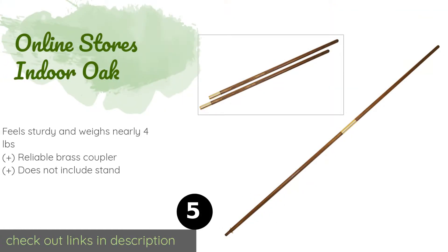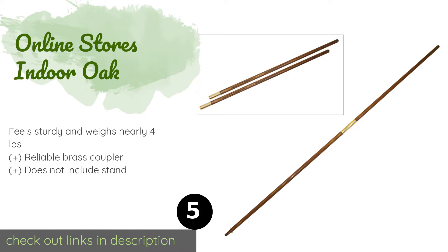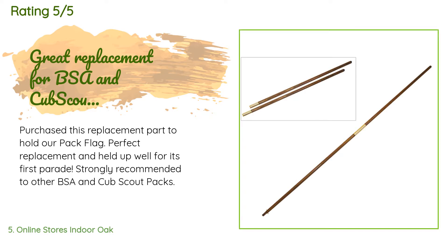Number five is the Online Stores Indoor Oak. At eight feet tall and made from straight-grain hardwoods, it will lend an elegant air to your display. The one-and-one-quarter inch diameter tapers to seven-eighths of an inch, which means it works with a variety of finials, although it does not come with one. The price is approximately $37, and this product is rated 4.6 stars from 112 customer reviews. A customer said they purchased this as a replacement part to hold their pack flag — it was a perfect replacement and held up well for its first parade, strongly recommended to other BSA and Cub Scout packs.